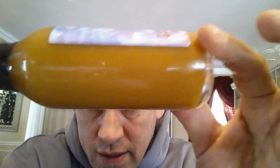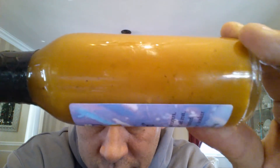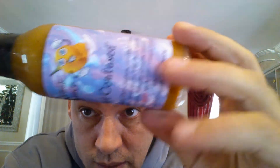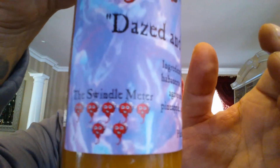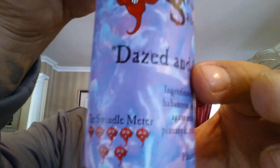I love the color on this sauce - look at that, beautiful color. Great label, I like the label. It's got seven swindles on the swindle meter. The ingredients sound like this could be pretty hot, so let's check it out and break right into it.